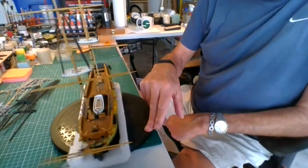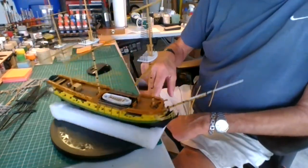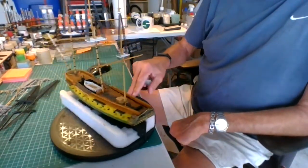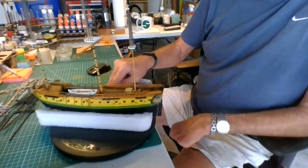Let me know what you think — I really would like to know. I got a little touch-up to do on some paint yet, but for the most part it's going to be a nice display model.